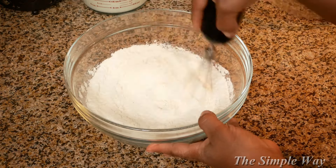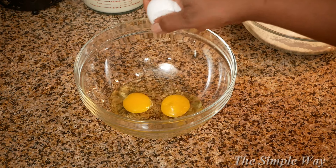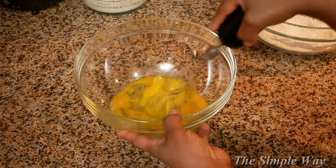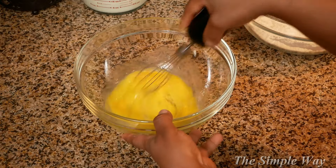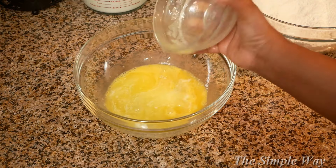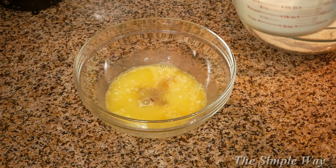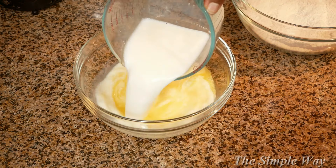Next, we're going to mix up our wet ingredients. You will need two eggs, a third cup of melted unsalted butter, two teaspoons of vanilla extract, and buttermilk. Mix all of your wet ingredients until they are well combined.